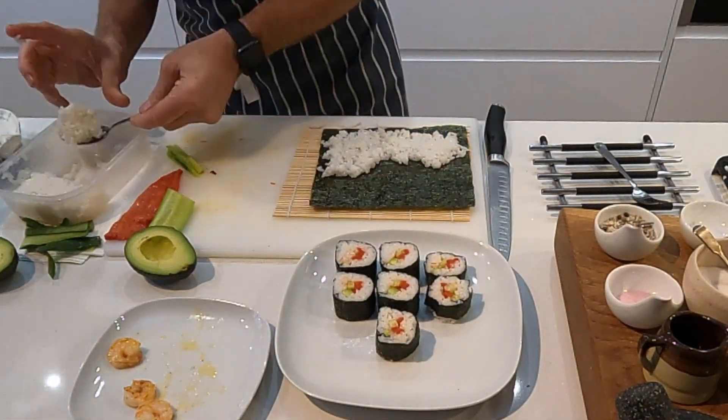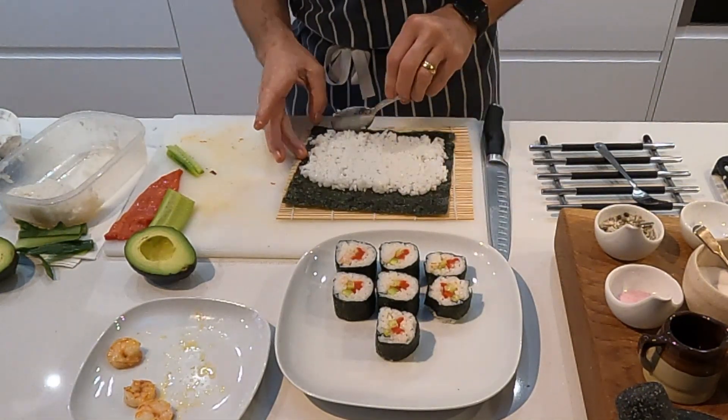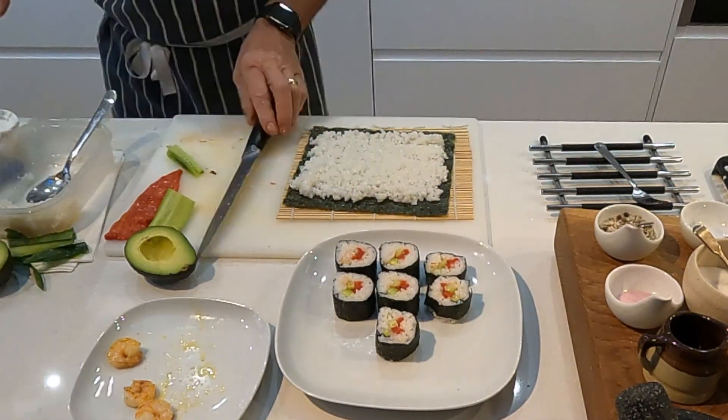In this my second nori roll I'm using the smoked strips of pepper again, and with this I'm adding some avocado and prawns.